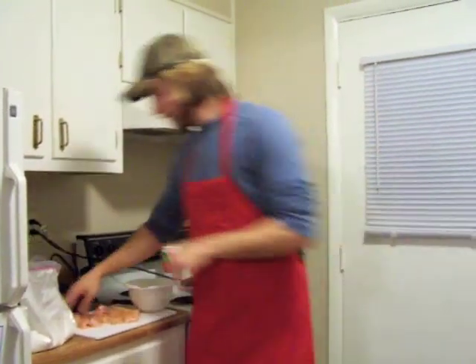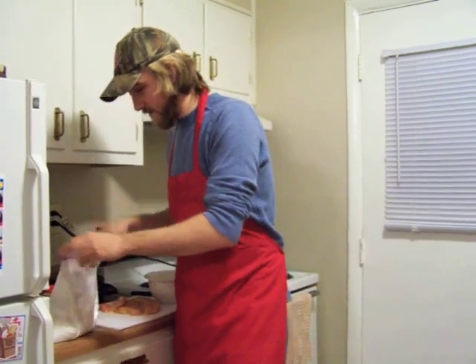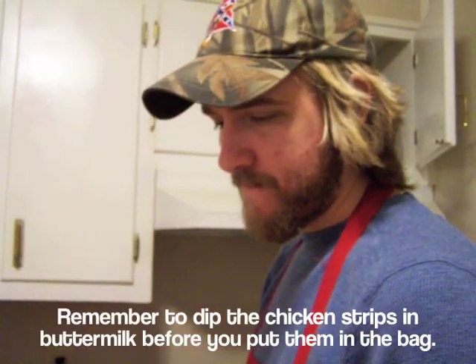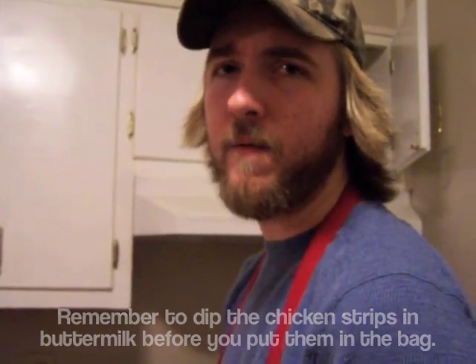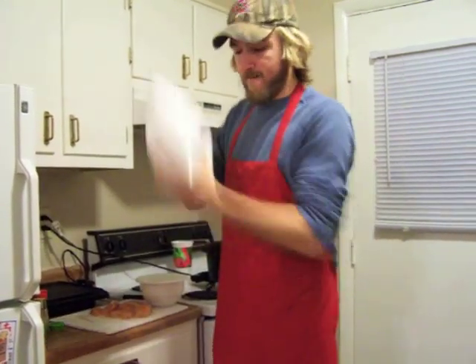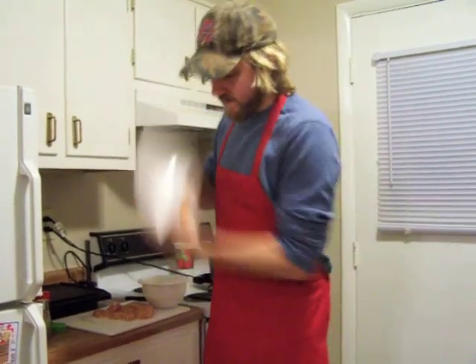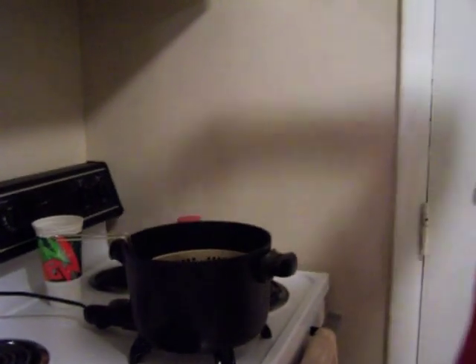What you're going to do, you're going to take a few of the chicken strips and put them in the bag. So, it turns out I forgot to put buttermilk on the chicken, so I'll have to redo them. Shake it good. And take them over here and stick them in the fry daddy. Now, while the chicken's cooking, my wife Linda Lou is going to be helping us make the french fries. So, without further ado, here's Linda Lou's television debut.